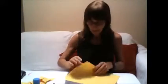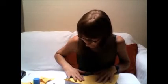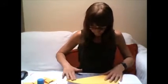First of all, you need to get your piece of paper and you need to fold it corner to corner to make it into a triangle, like so.